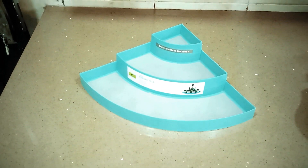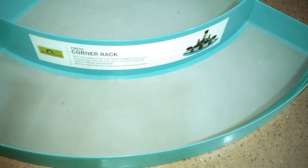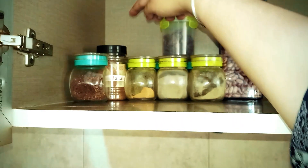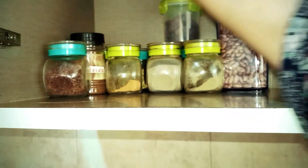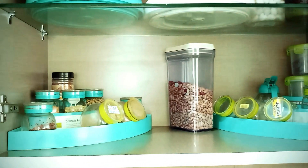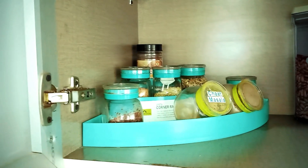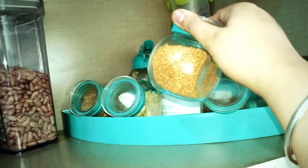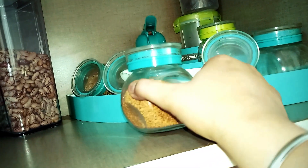Cabinet organization में दूसरा product आता है — ये three-tier corner rack। This is ideal for drawers. इसमें भी rubber का surface दिया गया है जिससे आपकी चीज़ें slip नहीं करतीं। कम से कम 10 से 11 bottles ये store कर सकता है। Generally हम इस तरीके से bottle रखते हैं — पीछे क्या पड़ा है, बार-बार उठाके देखना पड़ता है और काफी time waste होता है। लेकिन अगर corner rack होगा, तो पीछे पड़ी चीज़ों को ऊपर की तरफ उठा देगा और space भी बचाएगा। ये tilted bottle है जिसे space के according adjust करना बहुत easy है। Flat front होता है इसका — आप label भी कर सकते हैं, जिससे items को देखना easy हो जाता है।